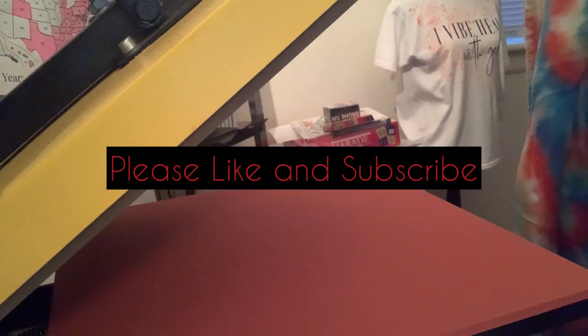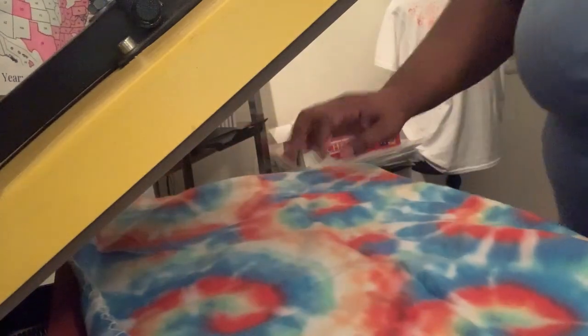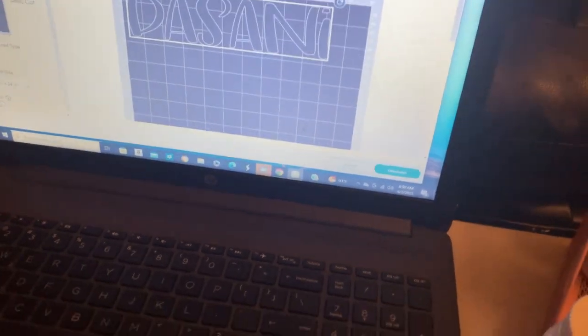I've just taken the wrapper off the blanket. I have my heat press set to 325 degrees and we're going to press it for 15 seconds. I'm laying my blanket on the heat press — I have a 15 by 15 clamshell heat press, it's a Fancier Studio. If you want to grab one, I'll put that link down in the description.